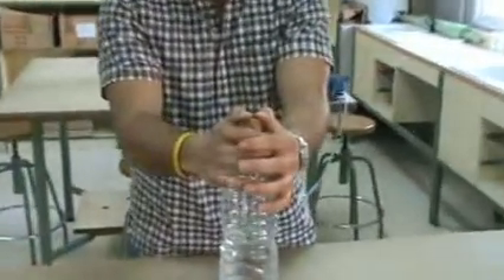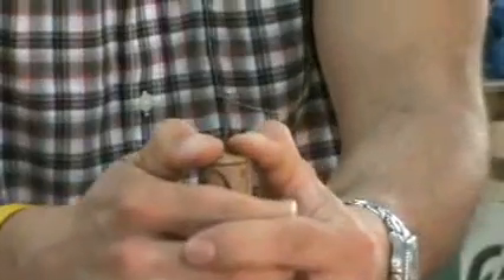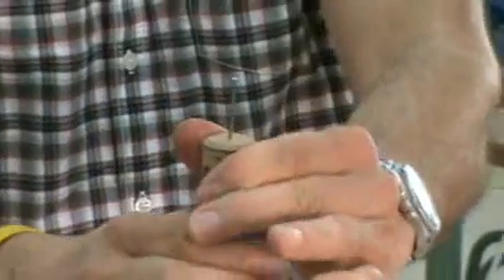I'm going to push the cork into the bottle, nice and tight, until it doesn't move.